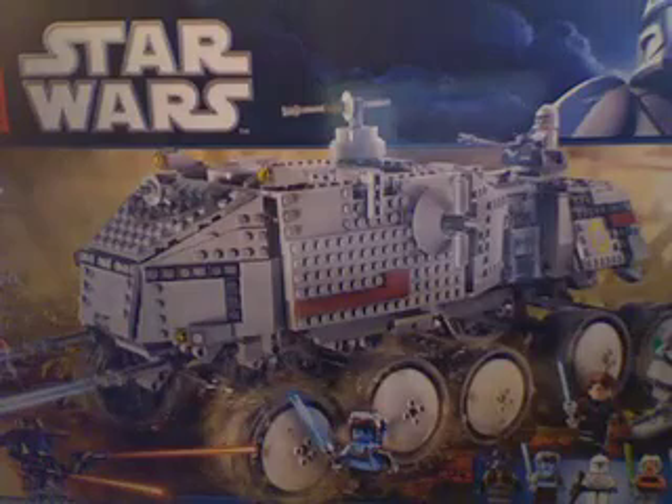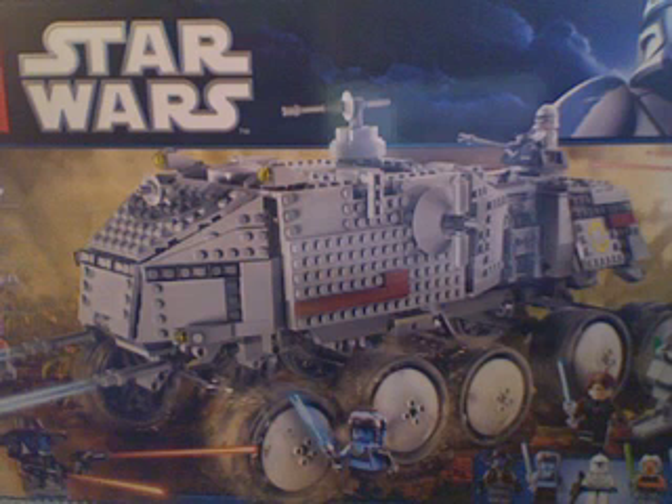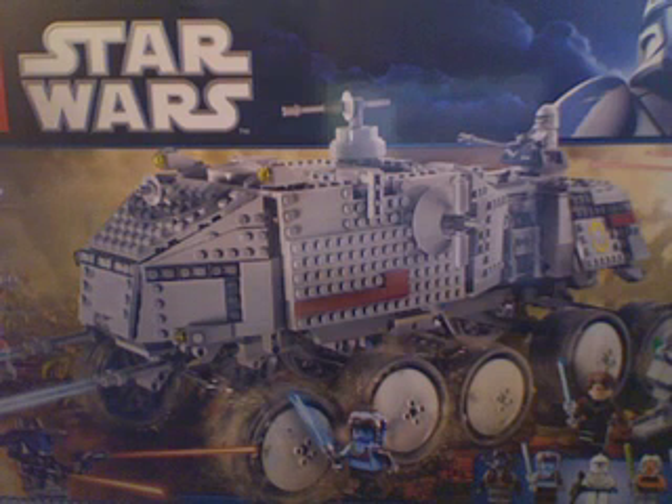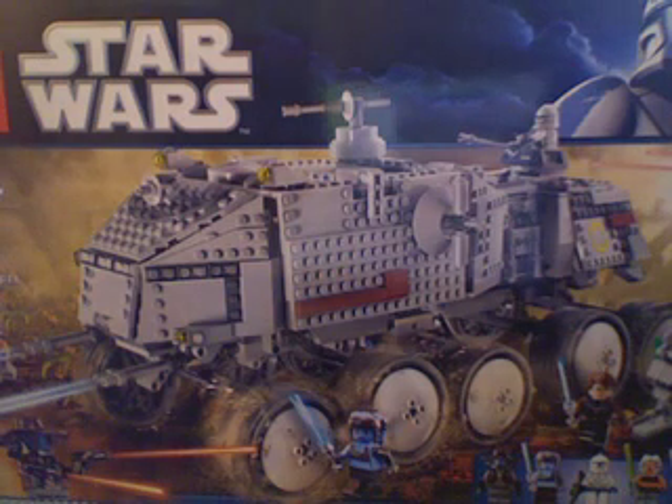This is my first LEGO review of the Turbo Tank, set number 8098. It's from the Clone Wars and comes with six minifigures, plus two little extra dinghies inside the actual machine. It's a bulky, awkward-looking LEGO set. I'm going to give you my personal reflection first and then go into the actual review. I personally think this set is a ridiculous cost for what it is — it's not really that cool looking. I didn't watch the Clone Wars all the way through, just the movie itself, so I probably don't have the appreciation that most Clone Wars fans do.